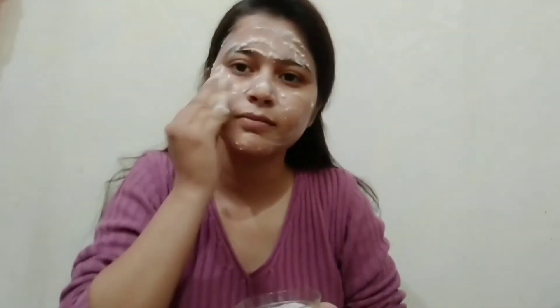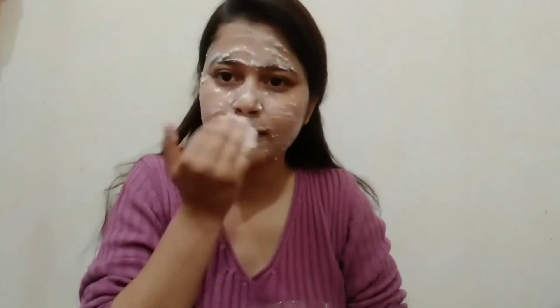Honey has antibacterial properties — if you have pimples, it will help reduce them. And when you add curd, it increases the moisture of your skin. You can see I applied the curd and honey paste and now I've washed my skin — you can see how tight and glowing it looks.